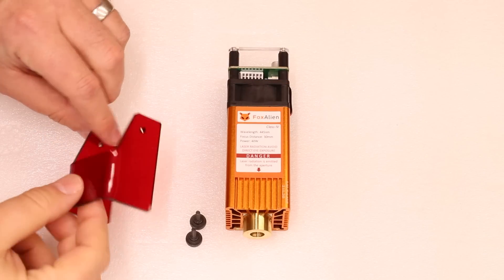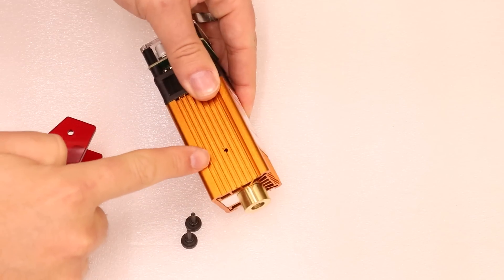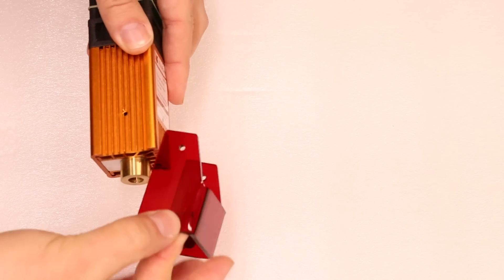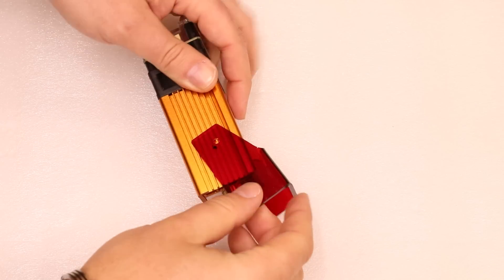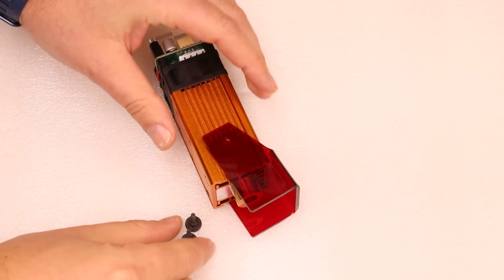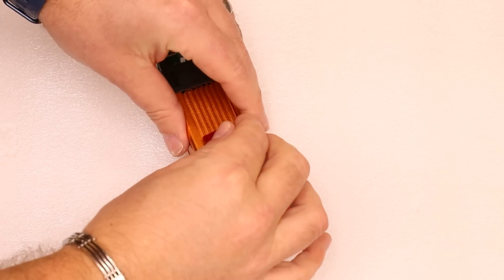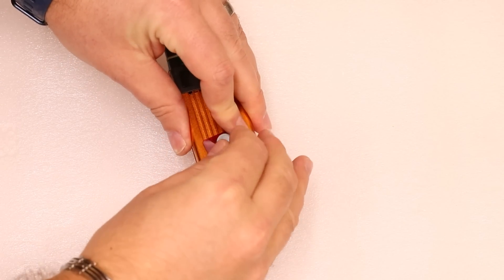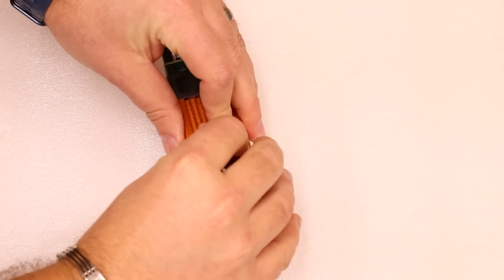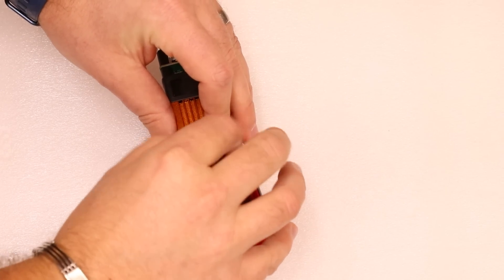Fitting the laser shield is extremely simple. There are two holes at the top of the laser shield that relate to the two holes on either side of the laser. You slide the shield over, make sure the two holes align, then grab one of the black bolts provided with the circular heads, slide those through, and just start tightening it up. Don't cross the thread — they are fine threads, so do be delicate.